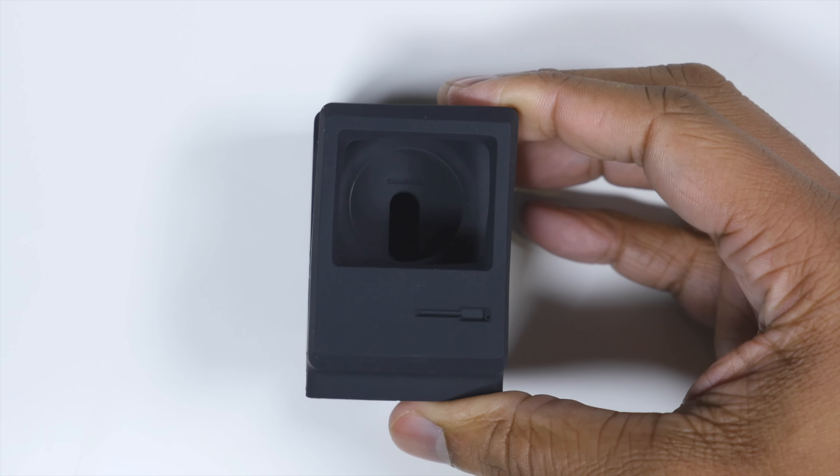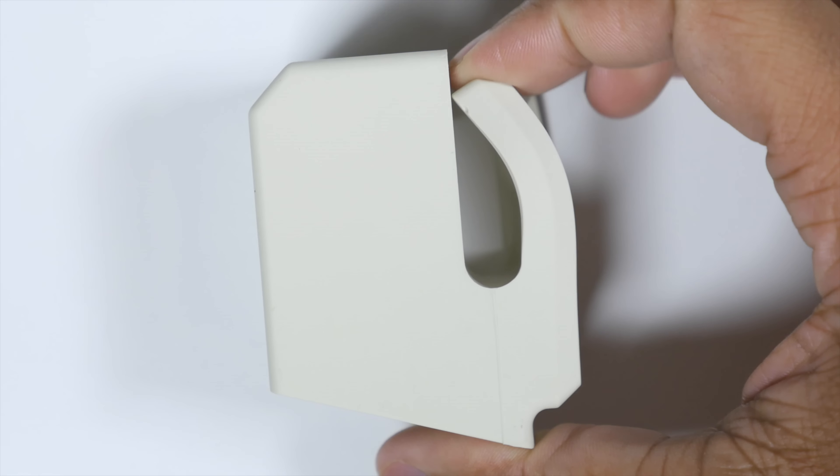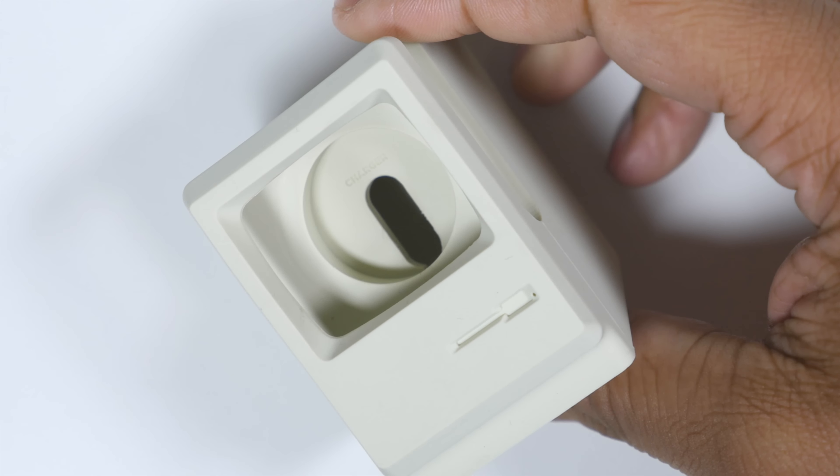It's a very rubbery, soft feel, and it's actually a little bendy as well. This is great because it's not gonna move around your desk a lot, and it's not gonna scratch up your Apple Watch as you take it in and out multiple times.